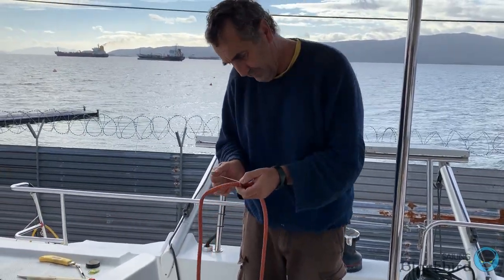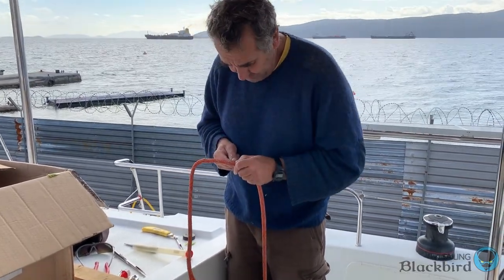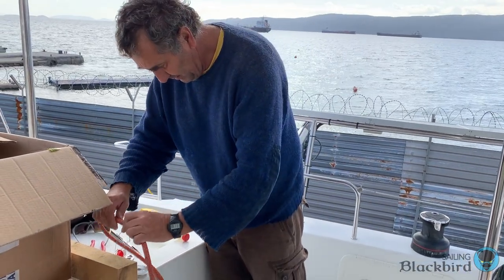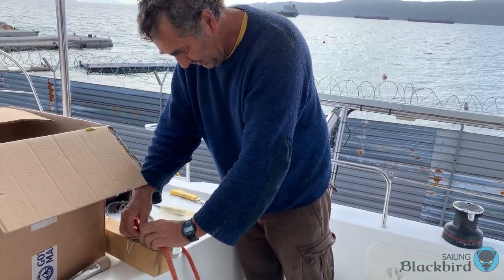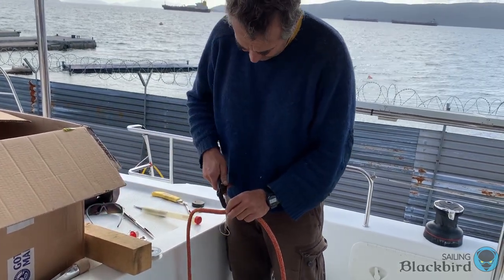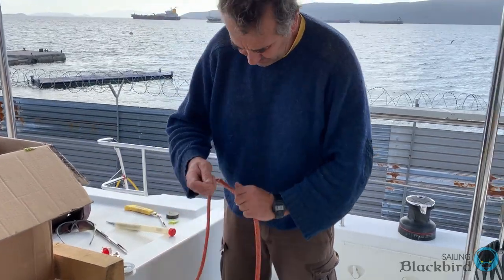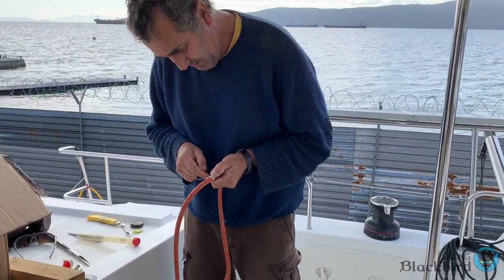We can't express enough how impressed we are with Gottefredi Mafoli and the materials they produce. Our lines and sheets are just beautiful. At a certain point when you're doing the whipping the sheets become so dense that it's really hard to push the needle through all the way, so you need a block of wood like we're using here to help push the needle through.